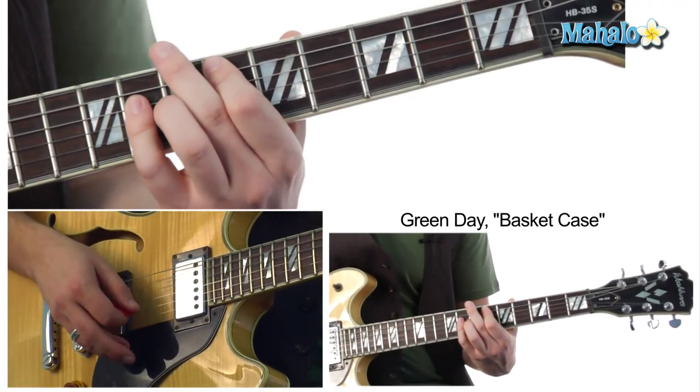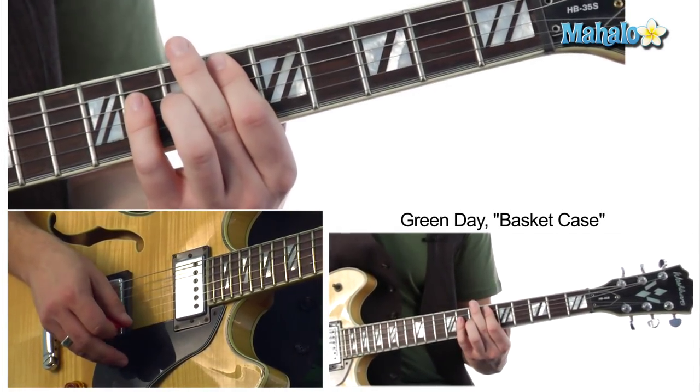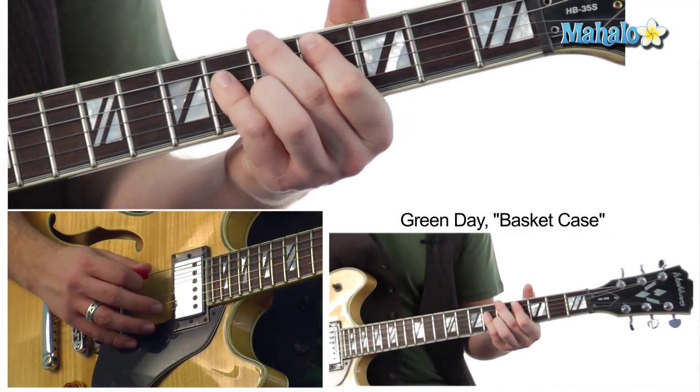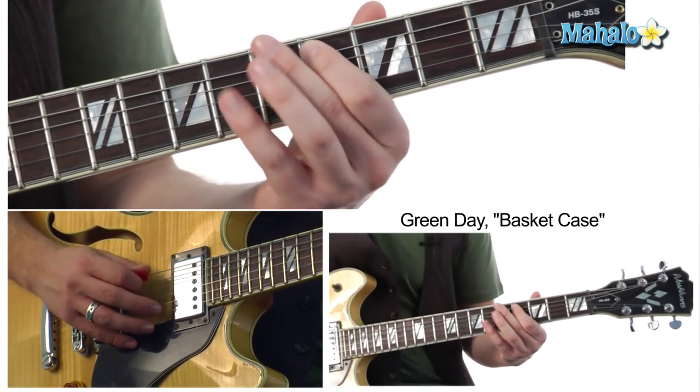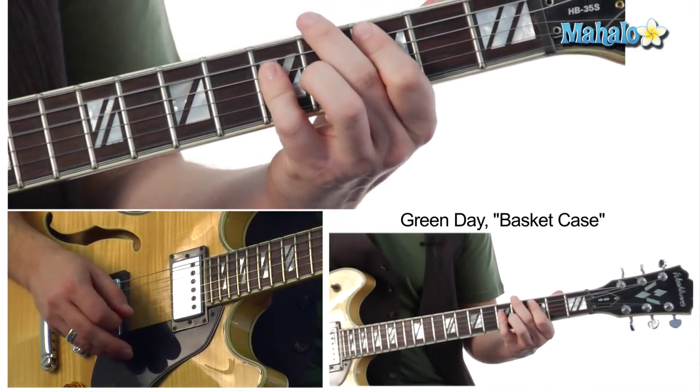And you repeat that, keep sliding up. Then we do the E flat and scoot it down to a C sharp — that's on the 4th fret of the 2nd string, so 4, 6, 6. And then to a C, just drop it right down a half step.